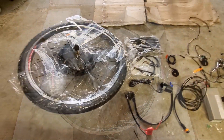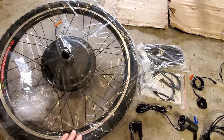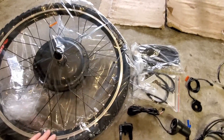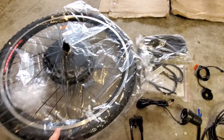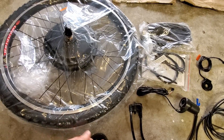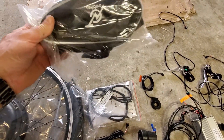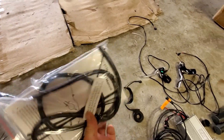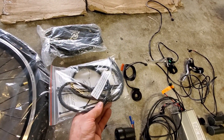I got everything out of the boxes and laid out here. This is a thousand watt hub that goes on the front tire — it replaces the front tire on your bike. I'm going to put the rubber from the white wall tire onto this rim so we have at least that part matching. This is the bag — for the controller and all the wiring to fit in — and that will attach to the frame of the bike. There are also various tie wraps to wrap the wiring harness neatly when you've got all the wires routed.